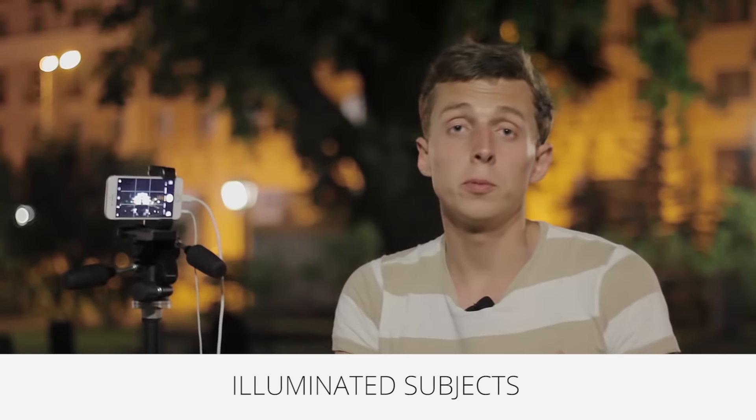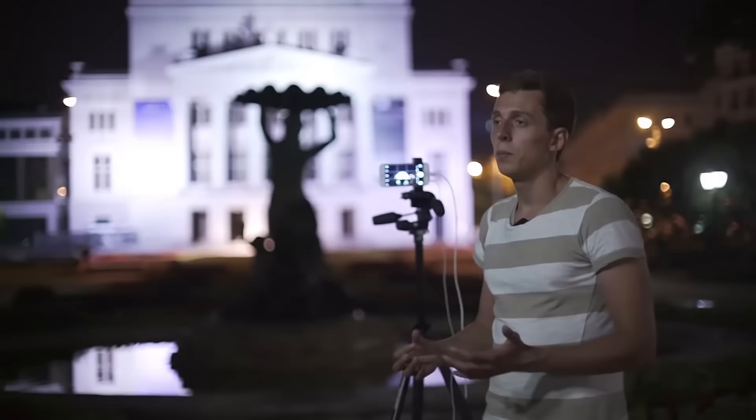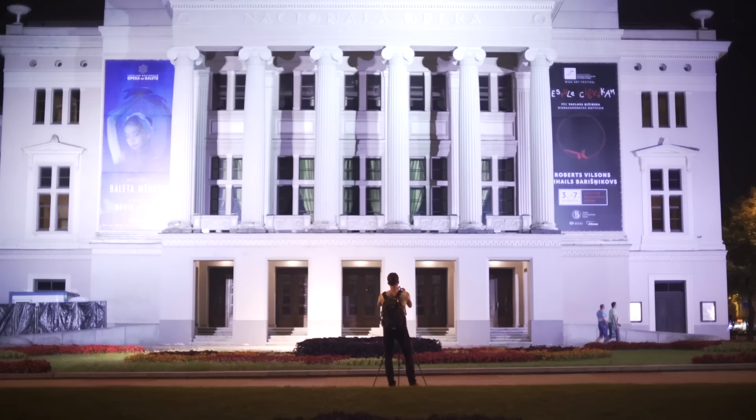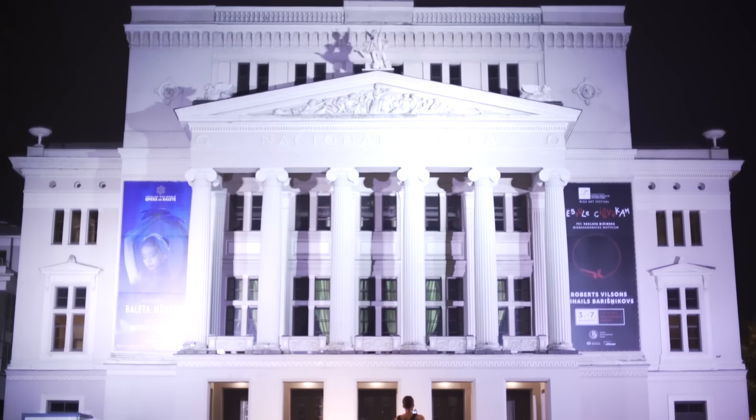As you walk around any urban area, you'll discover that there are a lot of illuminated subjects — beautiful buildings that are lit up, billboards, advertisements, street signs, and so on. All of these can be used as subjects for night photography, but there has to be some kind of light to work with. Here we have the beautiful Opera House, which has been nicely illuminated and happens to be white, which works out great. I'm going to turn to my iPhone and explain the key techniques you need for taking successful night photos.